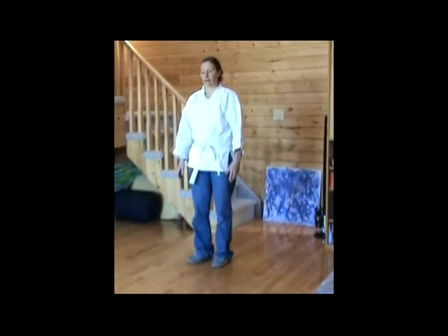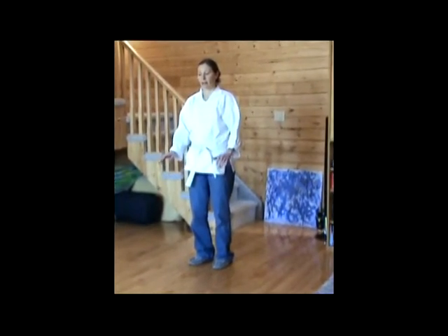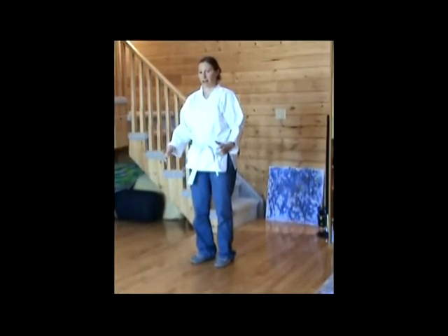I'll do it again. I'm going to breathe in, and when I'm breathing in I'm very gently lifting up my hands. On the out breath, thumbs go up and the fingers tighten.